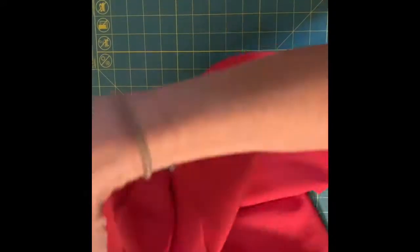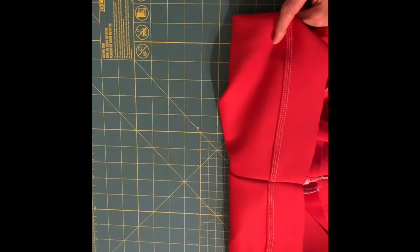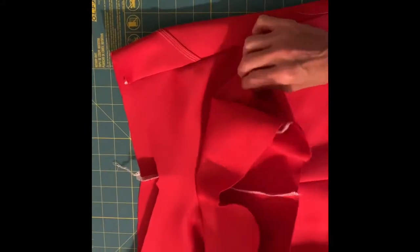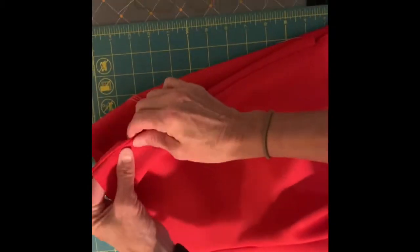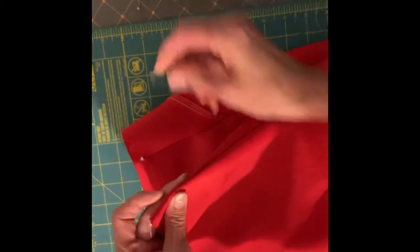Now I'm going to turn everything right side out. I have my back piece laying flat on my work surface and the front lays flat on top of that. The next step is to top stitch — fold this down nice and smooth along this edge right here.